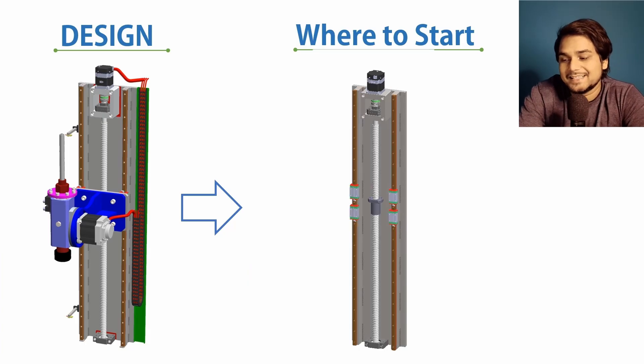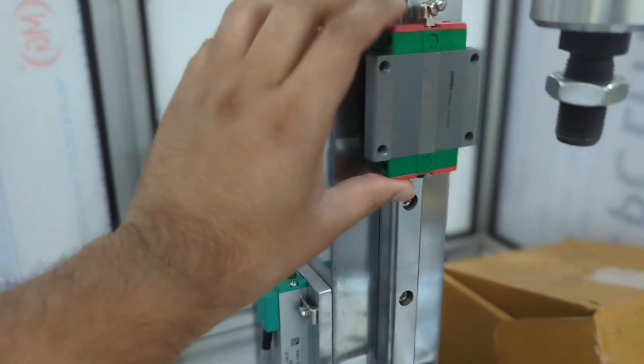Now we have to add the linear motion guides. In the next part of this series, we will first learn how to make the selection of a linear motion guide, and then we will assemble the linear motion guide into our ball screw linear actuator system. The next part is on your screen or you can check the description. Thank you very much for watching.